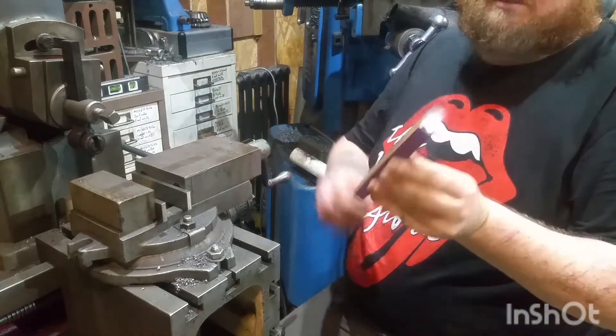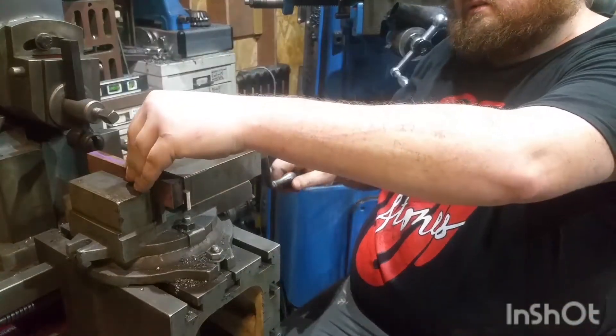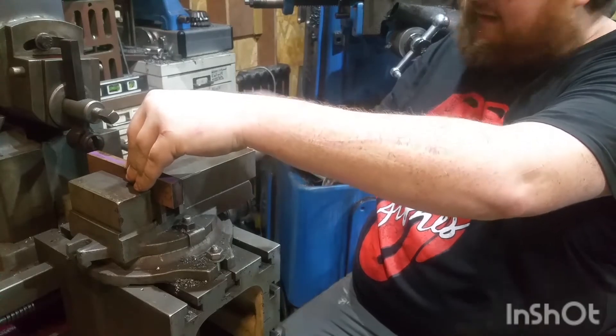All right, so I've marked out where I want my cuts. I'm going to chuck it up — well, not chuck it up, that's lathe talk — and get it set up in the shaper.